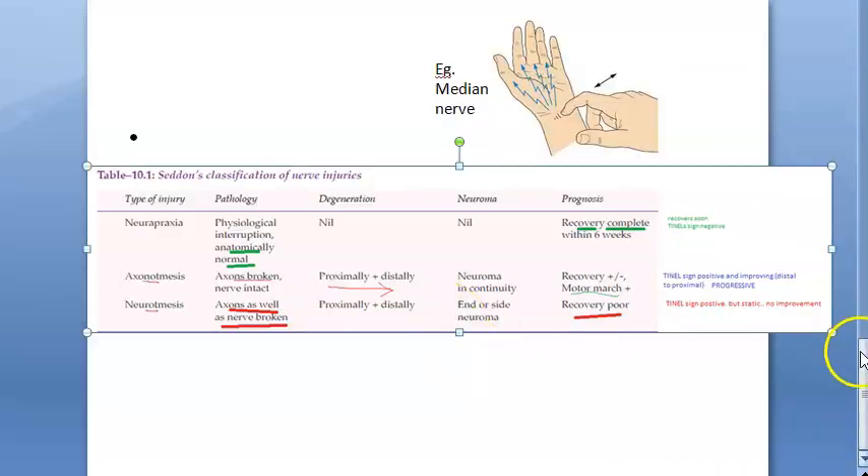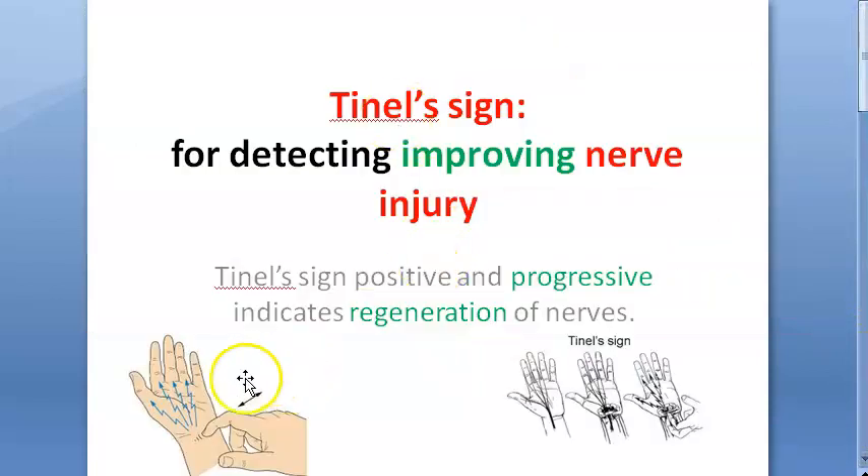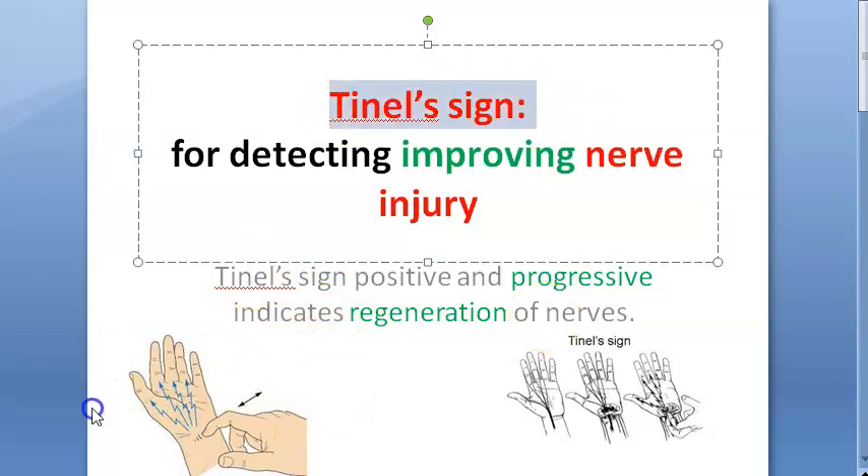That is TNL sign — we are done with the TNL sign video. For each nerve, you have to know how to tap; you need to know the course of the nerve. Then only will you know where to tap for the TNL sign.